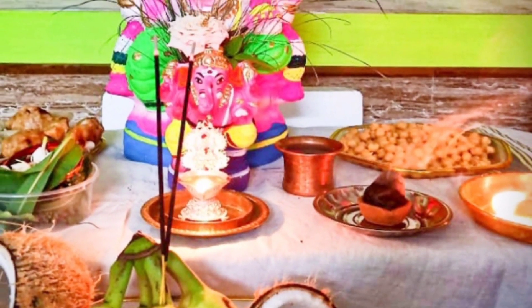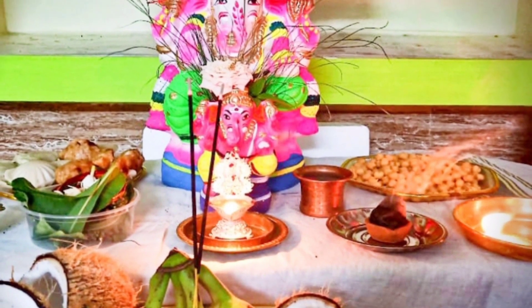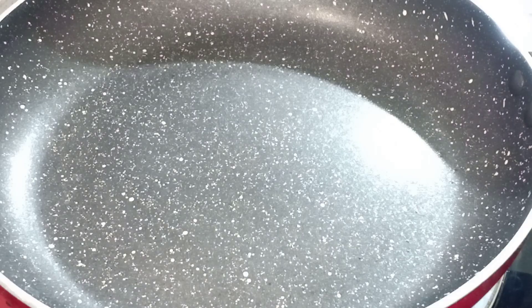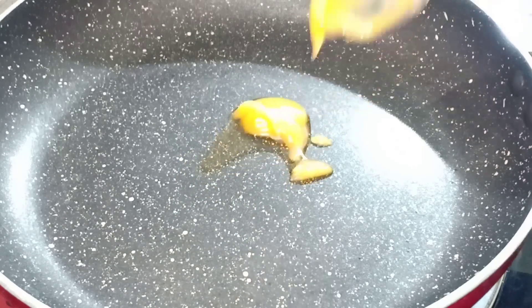This is a very special dish. I am very interested in this video. Let's go to the video. I am very special dish. How do you enjoy the dish?